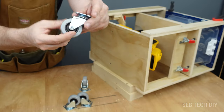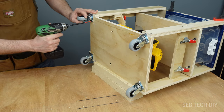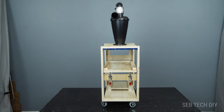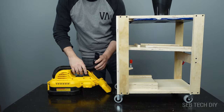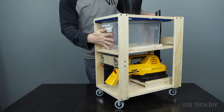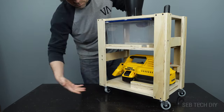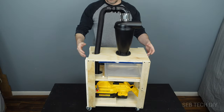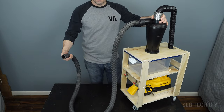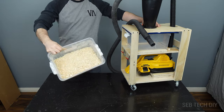One last step before I test it out: I'm adding four casters under the cart so it will be easy to move around the workshop. Let me show you how easy it is to set up the dust collector cart. I simply insert the vacuum and secure it using the toggle clamp. Next I insert the container and raise the two toggle clamps to create an airtight seal, then insert the battery. I connect the DeWalt vacuum hose to the dust separator elbow, then insert an eight-foot vacuum hose into the other end of the dust separator. So will all the dust and debris go into the container instead of the vacuum?